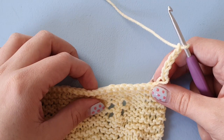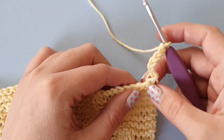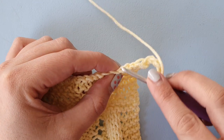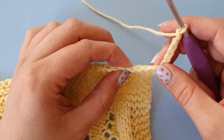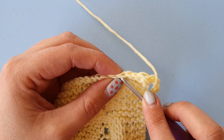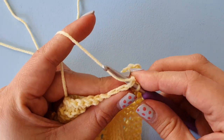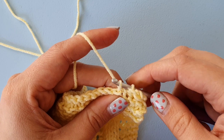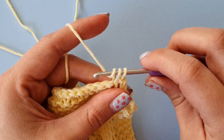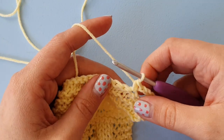Now we skip three stitches, and that includes the stitch at the base of our chain six — so that's one, two, three. We want to crochet into that fourth stitch. We crochet a double crochet in there, and that's UK terms, so that's single crochet in US terms. We insert under both loops of that stitch, pull up a loop, yarn over or yarn round hook, and pull through all loops.